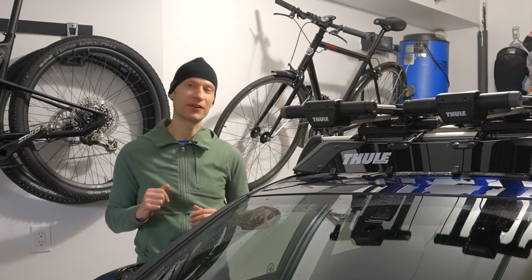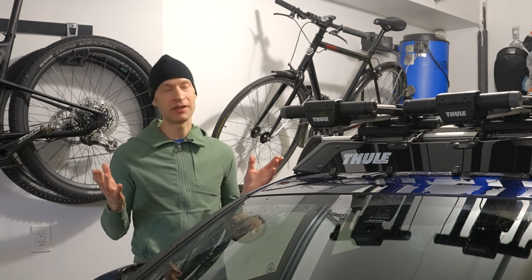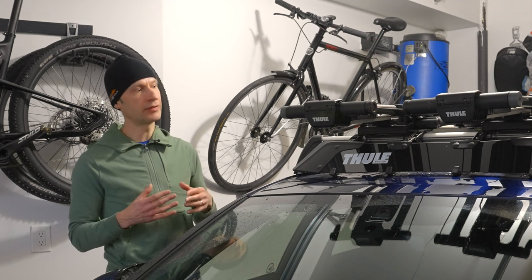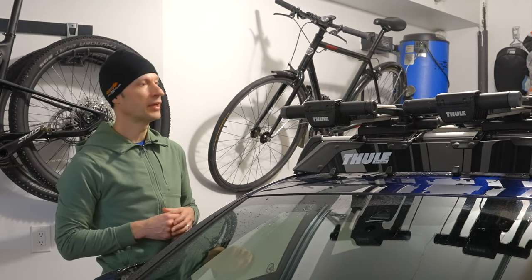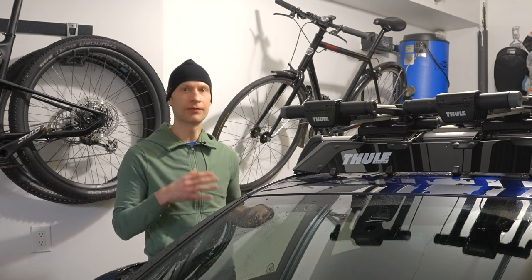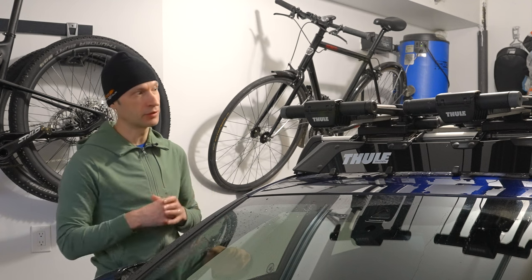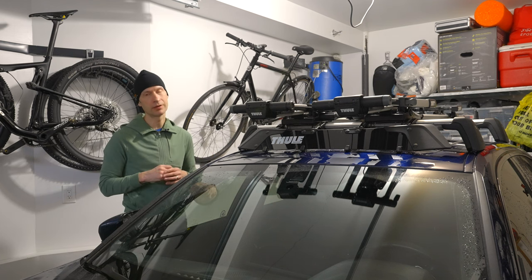Now we're to the important part of the video: how does the deflector perform? I've known about deflectors for many years and used a rooftop bike rack for at least 15 years, but I never thought of buying one because I didn't think it would do that much. I understood its design is to deflect air over the crossbars, but for most rooftop bike racks like the Upride — which is so beefy — I never thought deflecting air above the crossbar would be enough to reduce wind noise and whistling. But I was proven wrong, and I was really pleasantly surprised at how well the Thule Airscreen works.